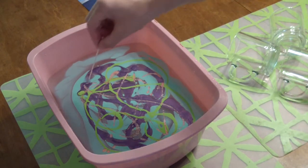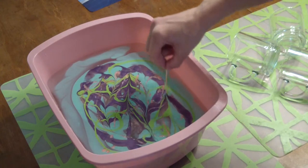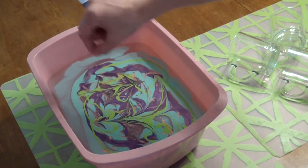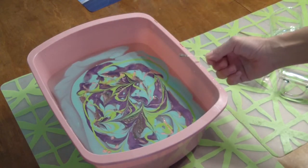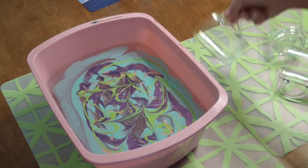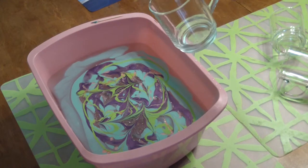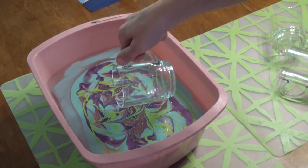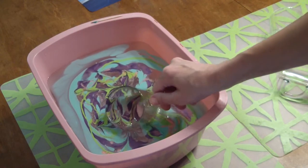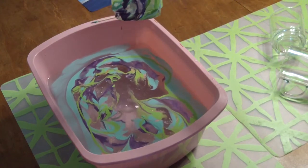Take your toothpick and run some design through it if you feel inclined. I'm just going to dump that in here. Take your mug — I don't want my mug to be perfect, I just want them to be cool — and just dip it in, then pull it out.